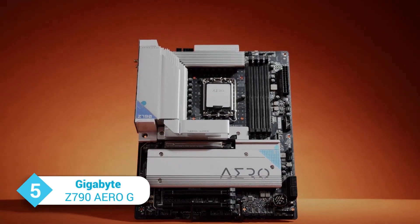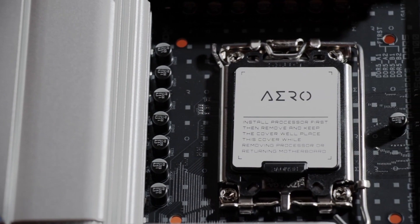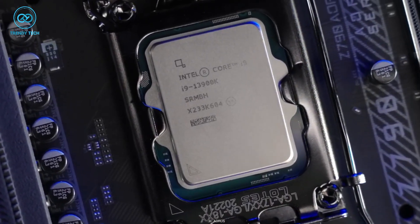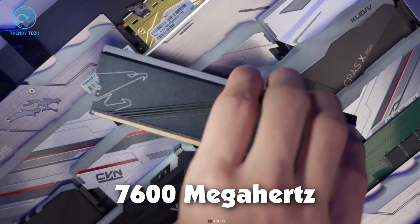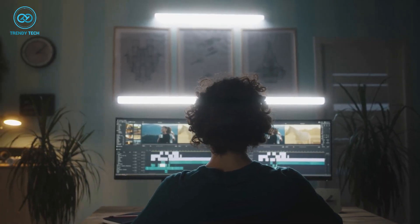Starting off, the Z790 Aero G from Gigabyte is a high-performance motherboard designed specifically for creators. With its ATX form factor, it provides a solid foundation for a range of components. The memory support for DDR5 modules with up to 7600 MHz frequency ensures smooth multitasking and performance while working on heavy projects.